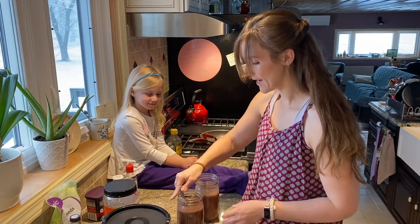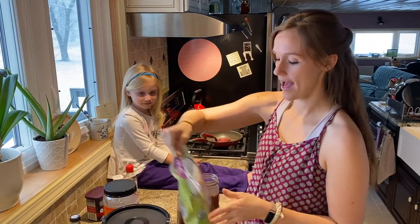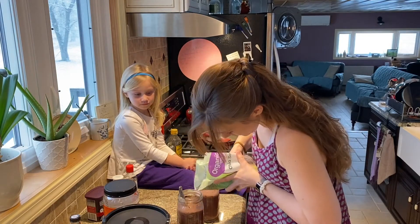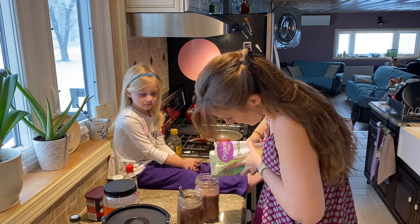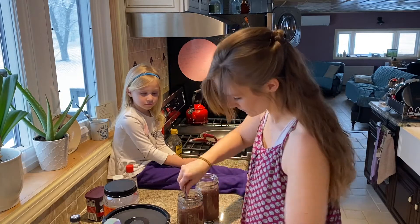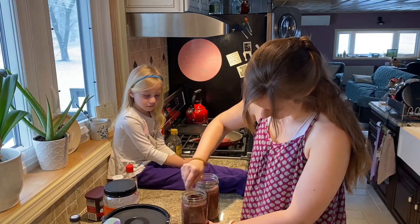All right, we are all mixed up and ready to add our chia seeds. We're going to add about half a cup per jar — I'm going to eyeball this. Mix these in really well — it shouldn't be too hard now that everything else is mixed thoroughly.